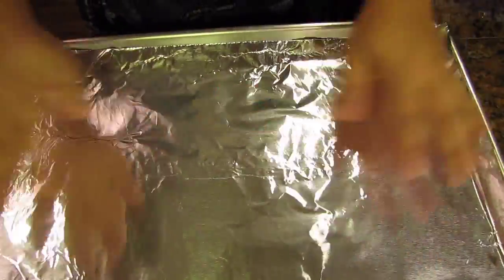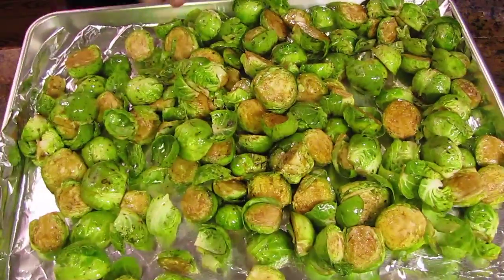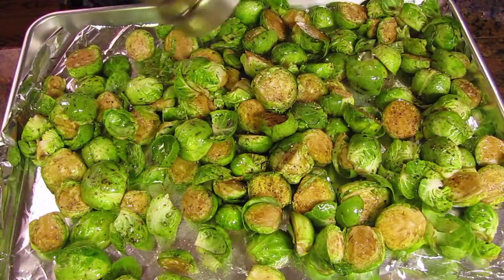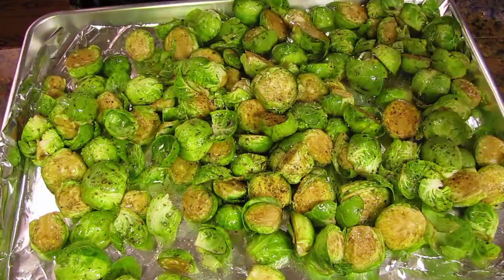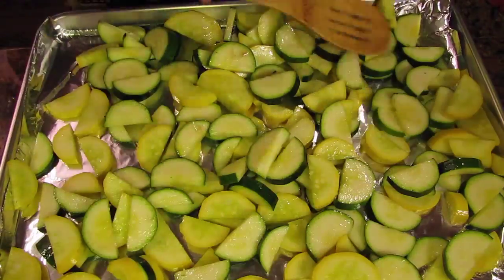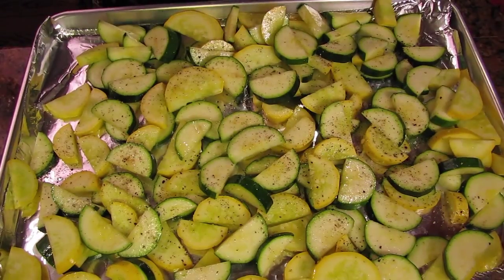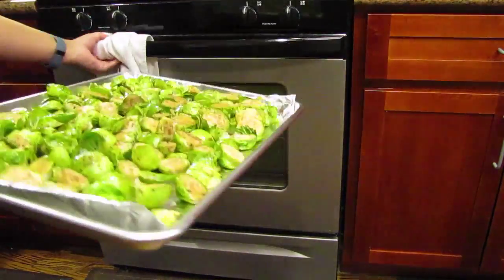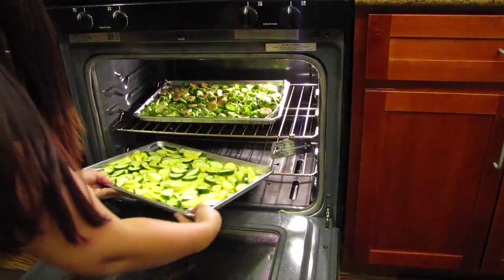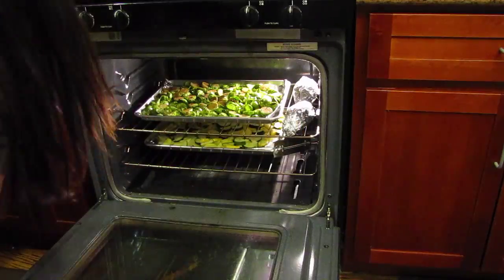Next grab two baking trays. For easy cleanup I like to line my pans with foil. Pour out the brussels sprouts into one pan, make sure you get a nice even layer, and season with salt and pepper. Take your second baking tray, also line that with foil, pour the mixture of zucchini and squash onto this tray, make sure you get an even layer and season with salt and pepper. In your preheated oven place the brussels sprouts on the top rack and your zucchini and squash on the bottom rack. Wherever you have space place the yams. The zucchini and squash will take 20 to 30 minutes while the brussels sprouts and yams will take about 45 minutes to an hour.